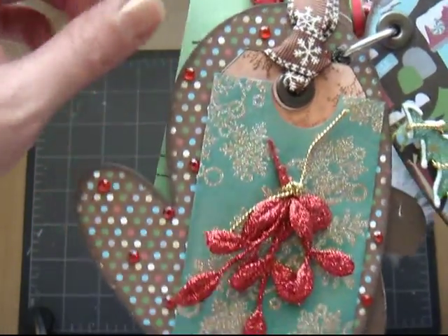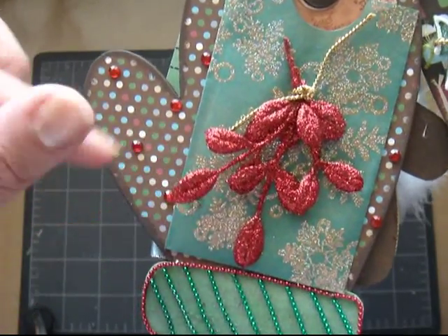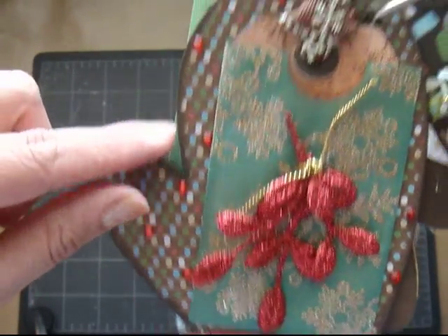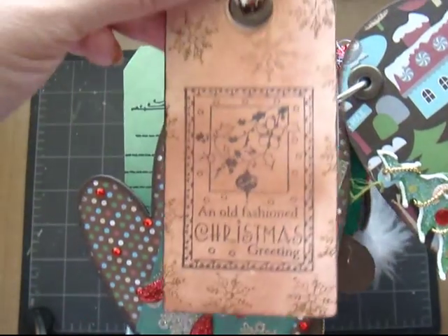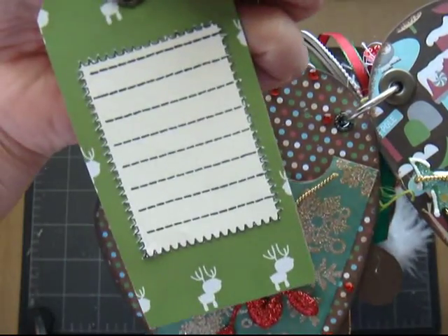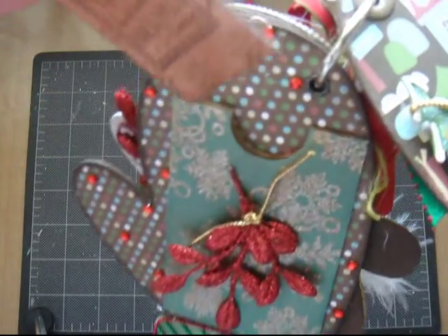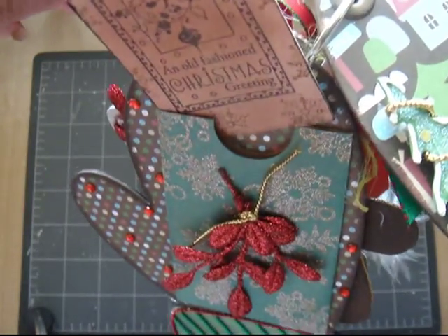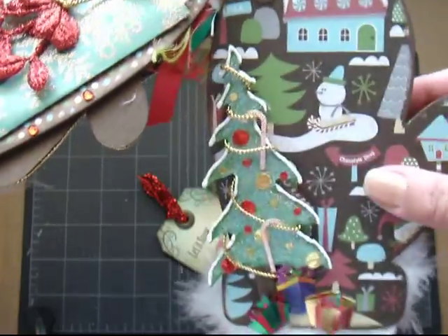And on this one, I used one of those paper bags, some more of these glittery flowers or leaves, and added some bling. Made this tag, and added a journaling spot right there. And that's going to be for the other side, since as you can see there's no room for a picture on here, so I'm going to journal about this picture.